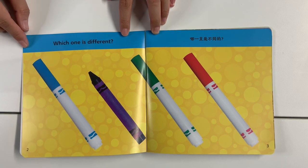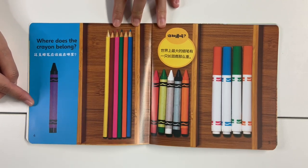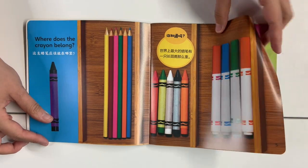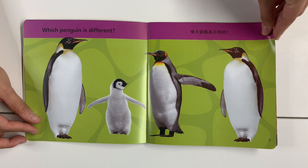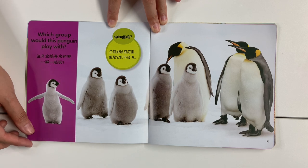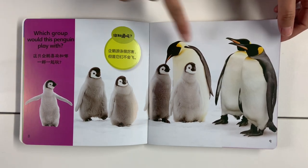Which one is different? Where does the crab belong? Which penguin is different? Which group would the penguin play with? I guess he can play with either, right?